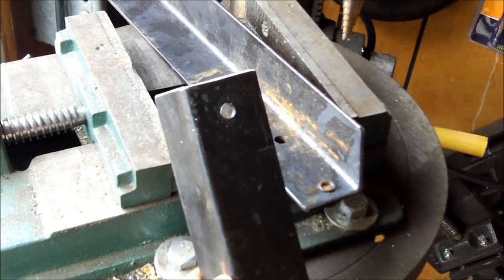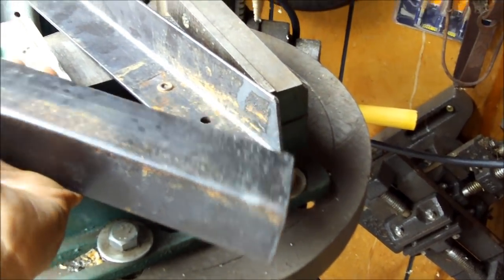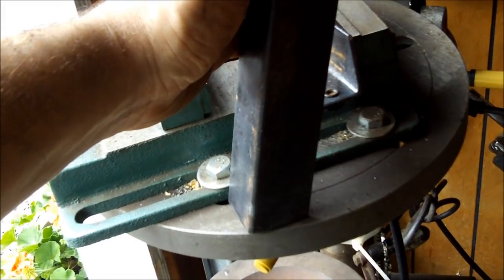I got the fold-out feet here. They are about ten inches or so long. Cut a little angle on it so when it folds down it kicks out and lays flat on the floor.